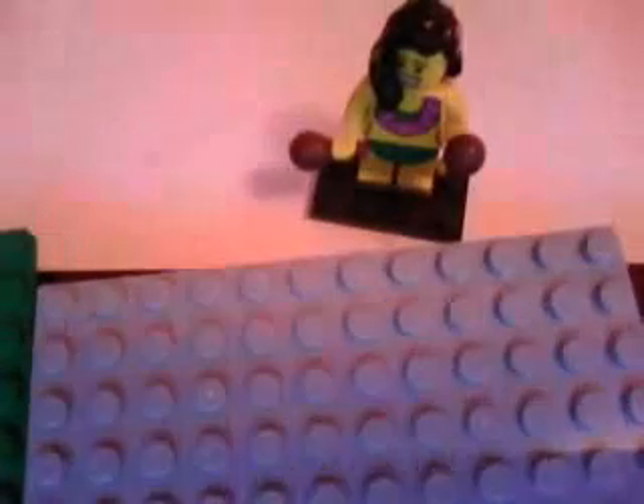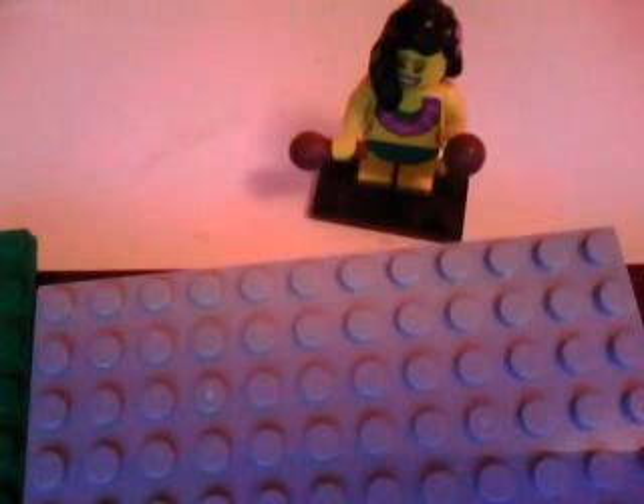First up is this maraca girl. She's from Series 3. She's got a smiley face, maracas, a lei or whatever you call it, a skirt, and she's yellow, and has hair with a bow in it, like a flower.